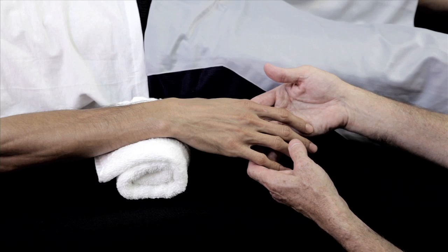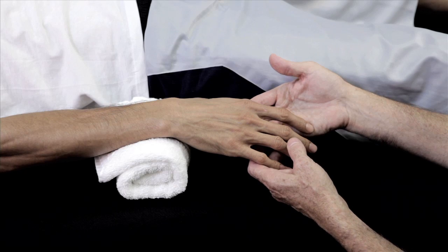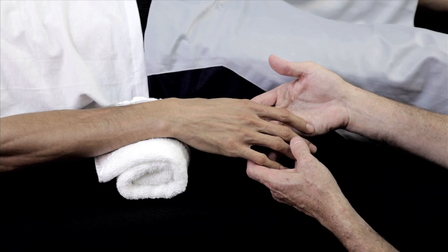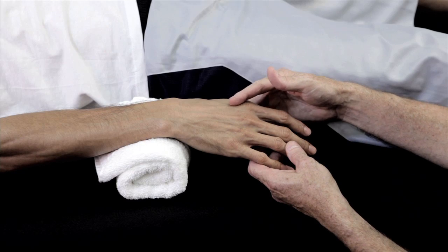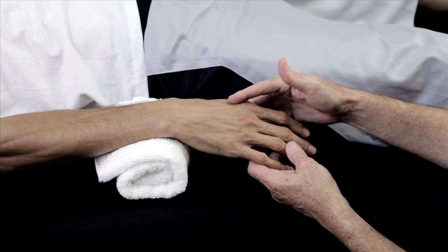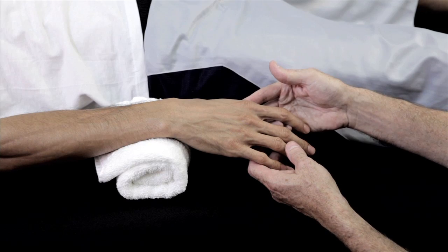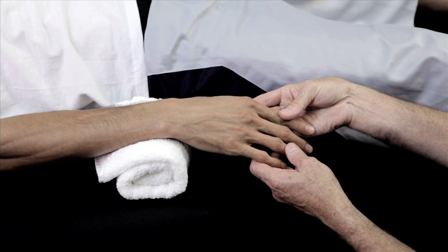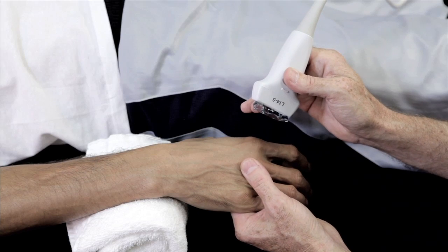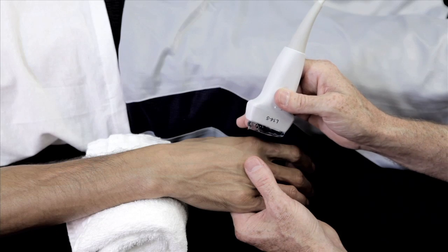One of the most common sites in the hand and wrist to evaluate for erosive disease in arthritic conditions is the dorsal metacarpal phalangeal joint. The patient's hand is pronated to expose the dorsum. We place a longitudinal probe across the joint space to visualize the extensor compartment and joint space. It is also important at times, once the probe is placed, to stabilize the joint from the palmar aspect.